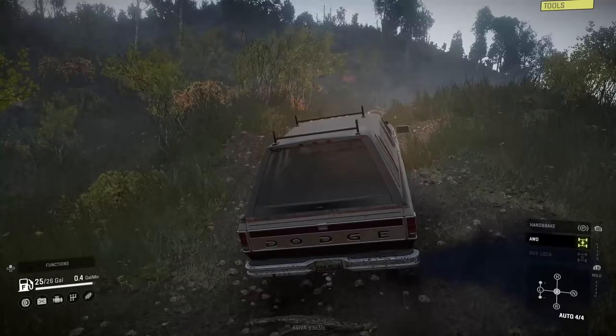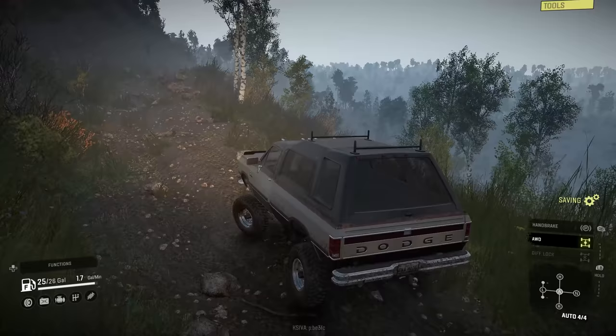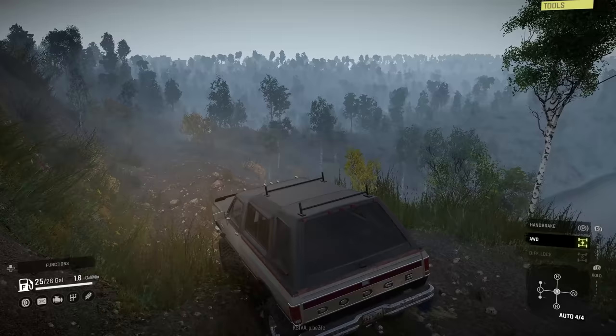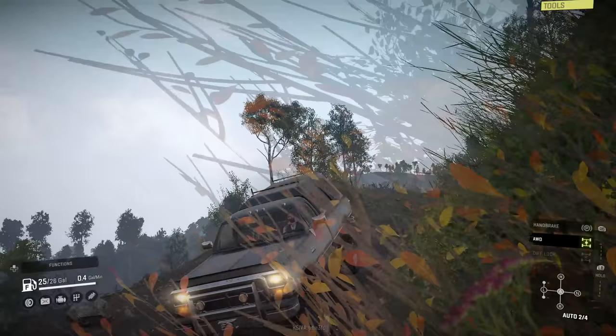Up and over — yes! Look at this, this thing is unstoppable! It's not very fast with all-wheel drive on right now, but it's going up these big rocks with this suspension, eating it for breakfast — no problem at all. Oh, look at that nice little lake down there.